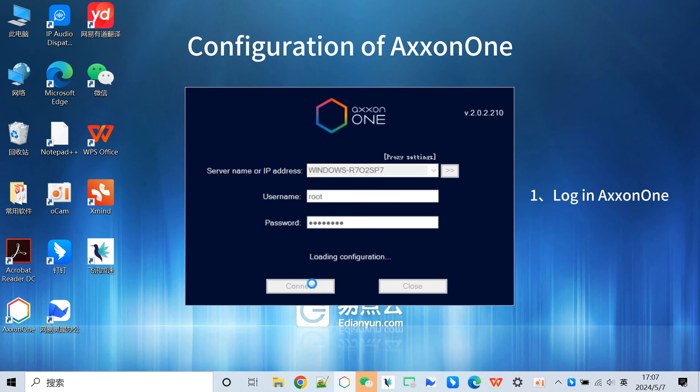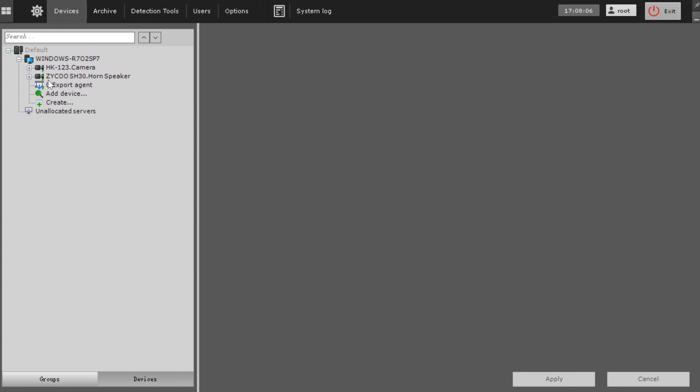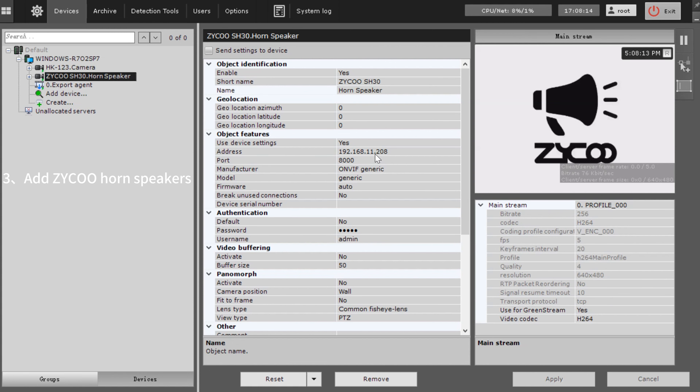Now let's start the configuration of XM1. First, we need to log in. Next, we need to add some camera devices and fill in all the information. Then add Zico horn speakers in the same way as the camera devices.